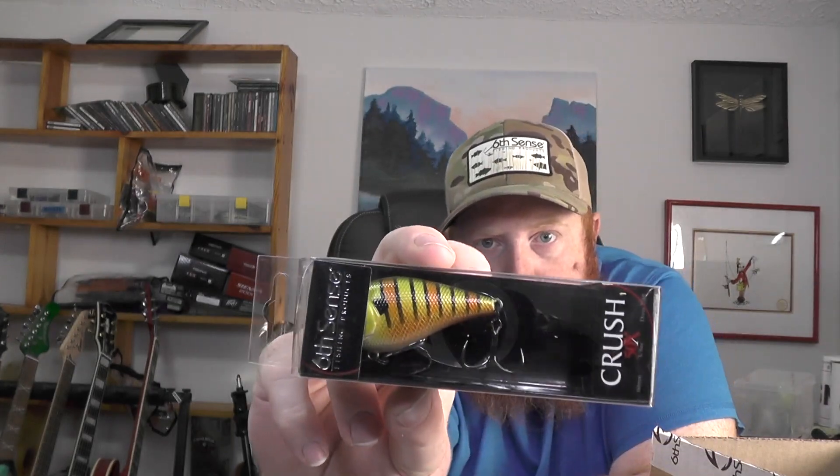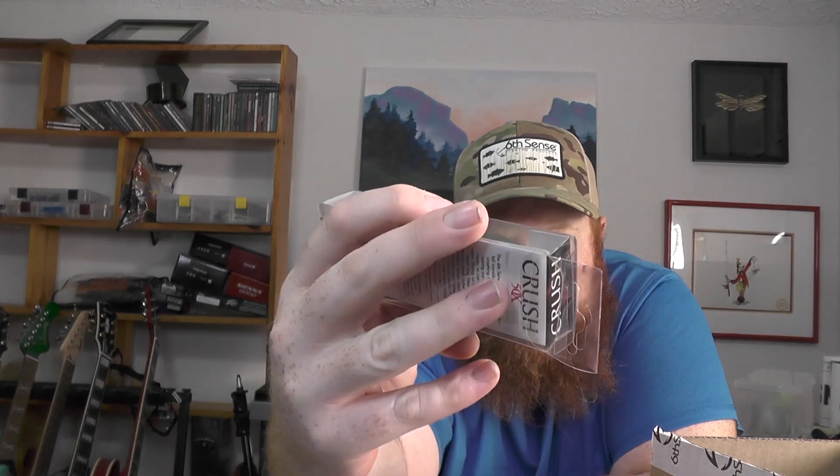Next up, another hard bait — we've got the Crush 50X. It's one of my favorite squarebills and this is in the custom bluegill color. This dives two to three feet and weighs three-eighths of an ounce. Also forgot to mention: the C10 is a five-eighths ounce bait and the Dogma is a half ounce bait as well.